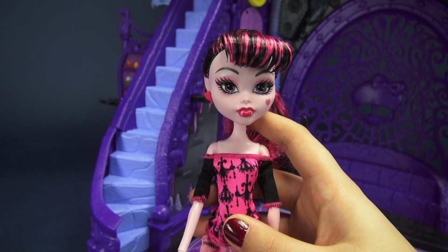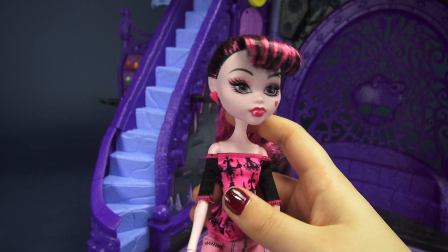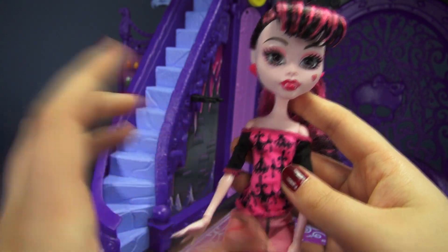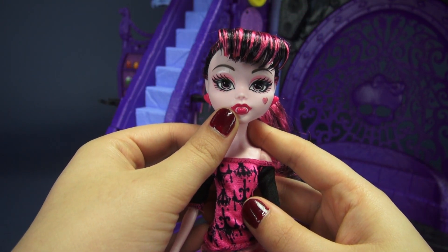Before wrapping up, let's take a quick second to look at her freaky flaws. She is a vampire, so she's got these pointy little ears, she's also got this really pale pink skin, and of course her vampire fangs.